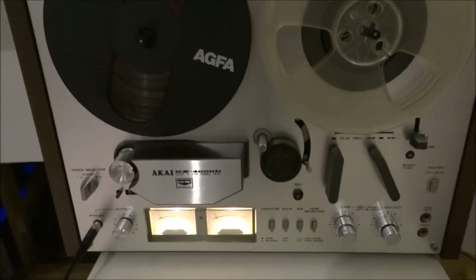No audio leads will be provided but I will provide a mains figure-of-8 lead to power it up. So there we go — it's the Akai GX4000D, currently for sale.